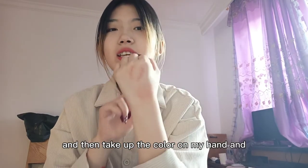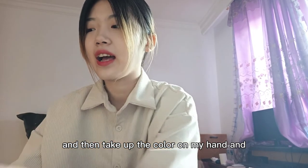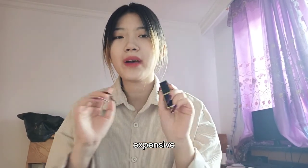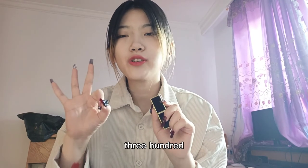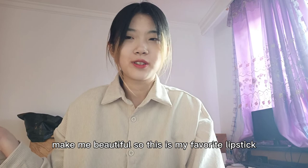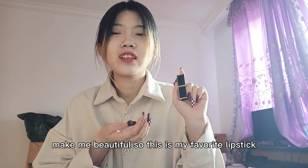And then take up the color on my hand and on my cap. It has a little opacity. I bet use 300 RMB. Conclusion: the color make me beautiful. So this is my favorite left pick.